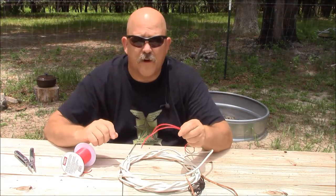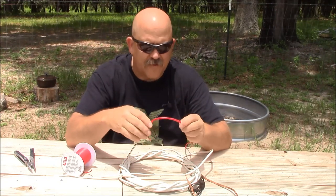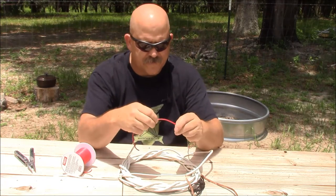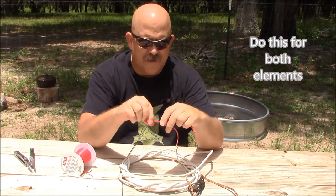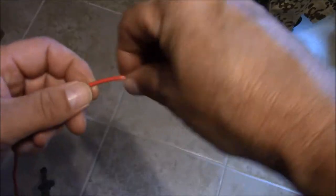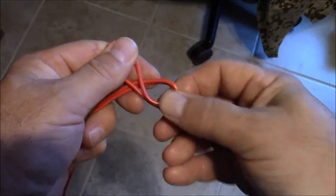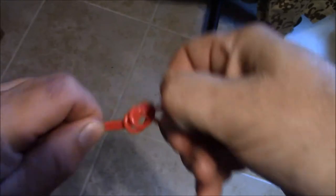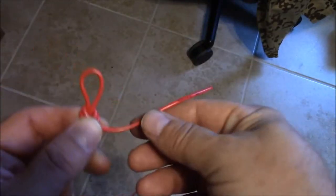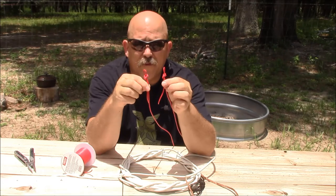We'll go ahead and make our strain reliefs for our elements. Starting in approximately the same spot for each wire, take this end, make a bite in your wire, and then make a simple overhand knot — pull it through and dress it up. You have your tail, which you will connect to your feed point. You want to make both of our ends as even as possible.